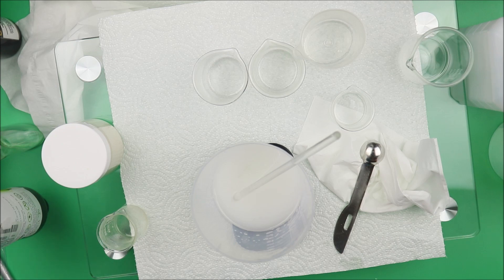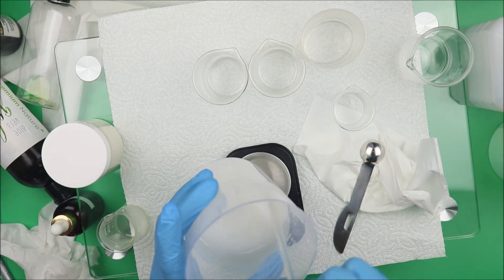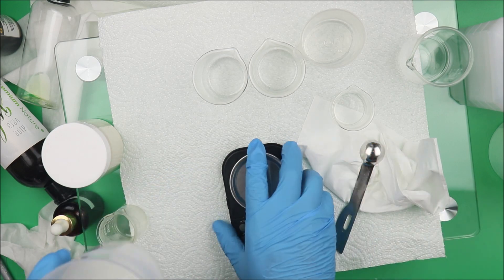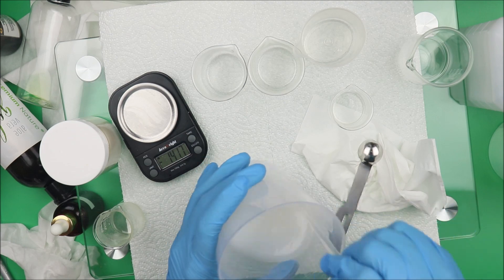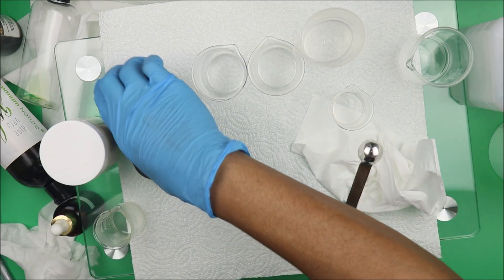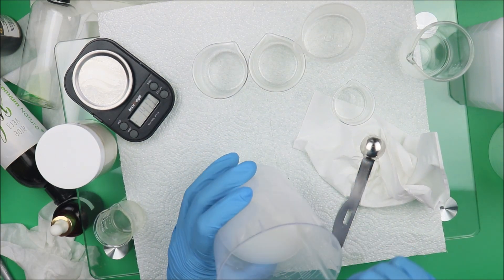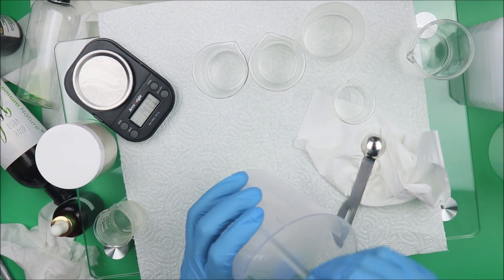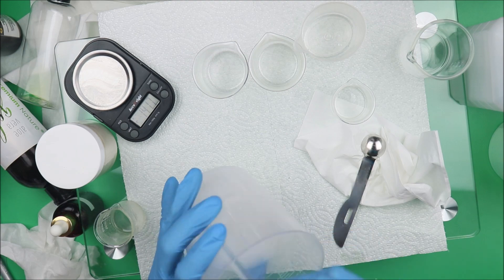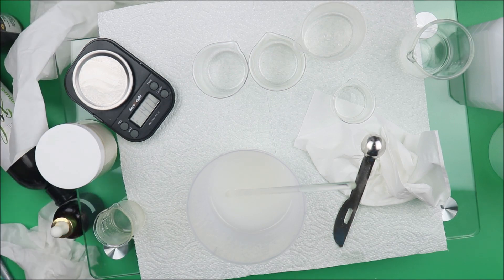And that's it — our moisturizing hand sanitizer is all ready to go. You don't need too much preservative because we use a lot of alcohol in the mixture. As you can see, it's very jelly now and good to go. Make sure you use it when you're going out — keep some in your pocket, take a little with you especially during this time with coronavirus so you can protect yourself.